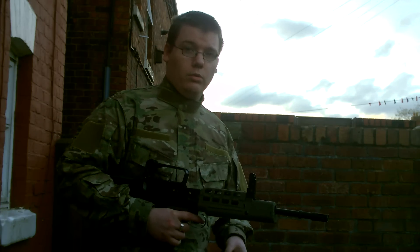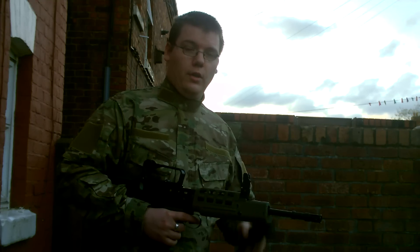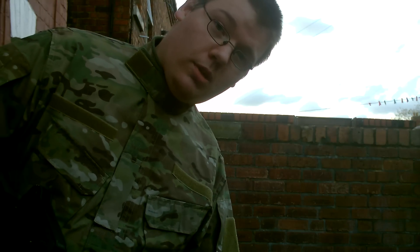I'll do another review, more in depth, of the G39 now I've got mine upgraded and running pretty damn well actually. If you're really bothered, subscribe to my YouTube channel. If you're not, don't. Laters.